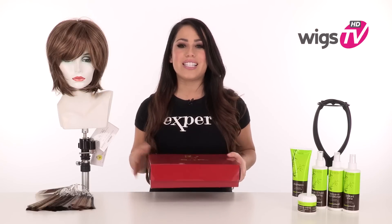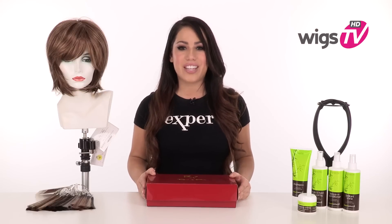Tony by Rene of Paris is perfectly cut and layered to flatter every face shape. It's made with the traditional cap construction so it's durable and comfortable. I'll be showing it to you out of the box so you can see the haircut and I'll show you the inside of the cap.